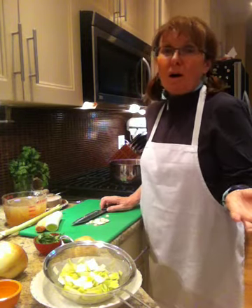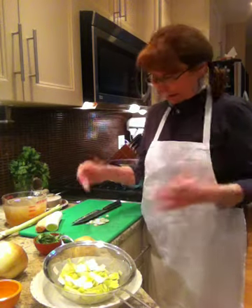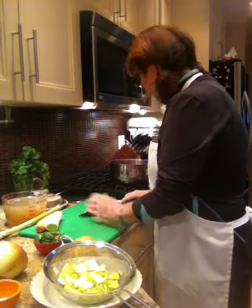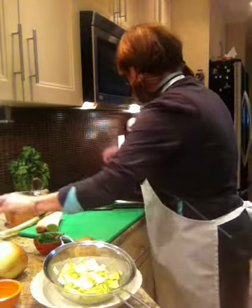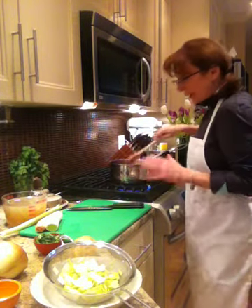Just before this video I did a seafood paella with quinoa, which is also gluten-free, which is perfect for a night like this as well. So there's my onions sauteing away. My two cloves of garlic are going in as well, and I'm going to saute that away.